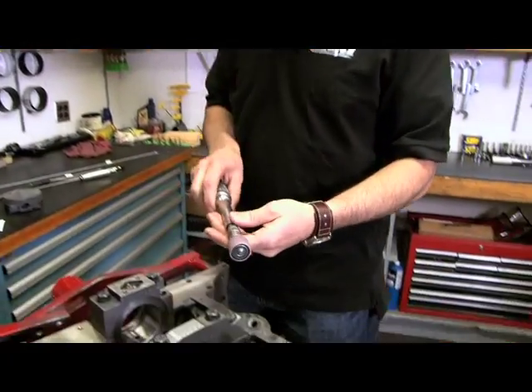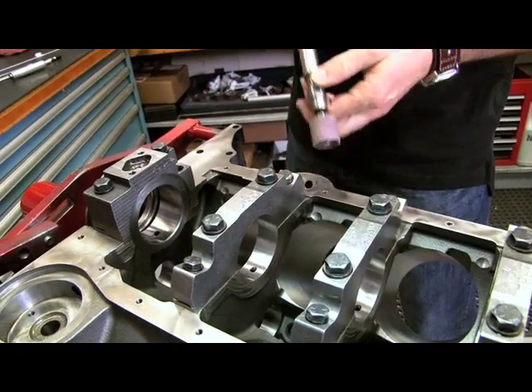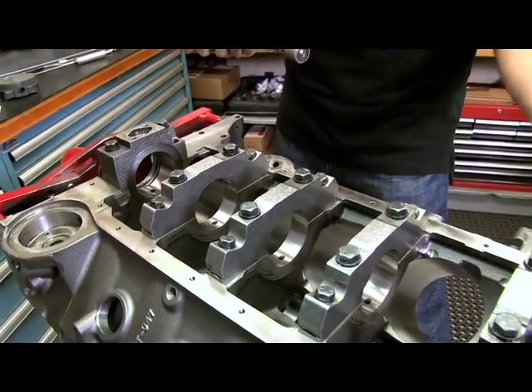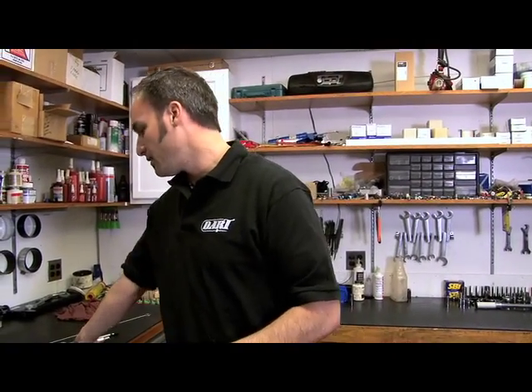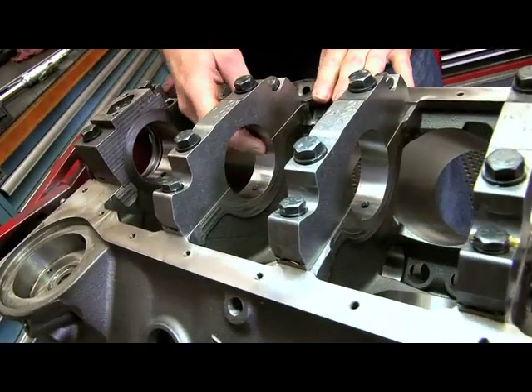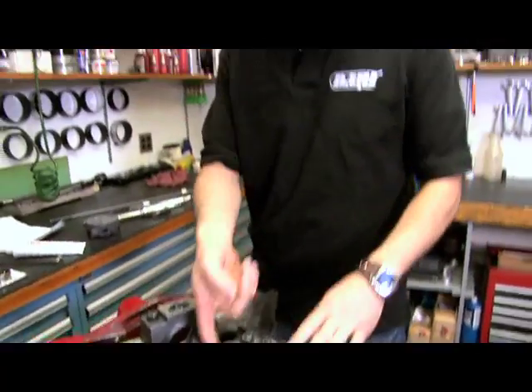Once you've got your honing done, you want to make sure you deburr the block. You can use a Tootsie Roll or something like it — go around to all your edges and knock the burrs off. That's going to make sure none of those fall into the engine and trash things up on a brand new fresh build. Make sure you don't get a burr between critical surfaces. Don't hit critical surfaces like your bores, your cylinders, or your deck face. Go through everything nice and deburred, nice and clean.